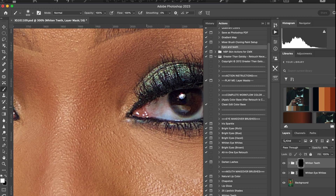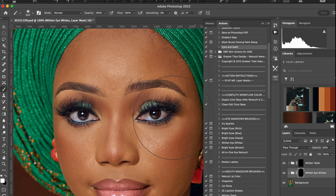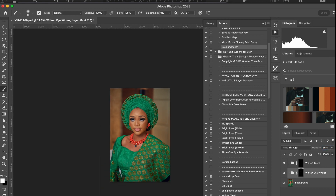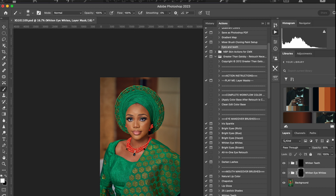So I click here and just want to whiten my eyes and I'm good. Okay, put it here, go 70. 70 is too much so let me go 60 or 55. Okay, 65 is good — yes.